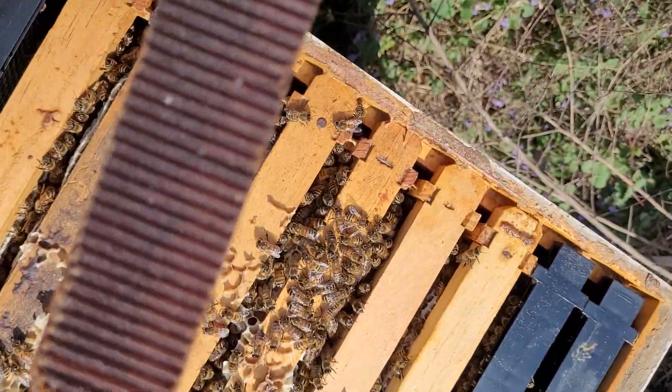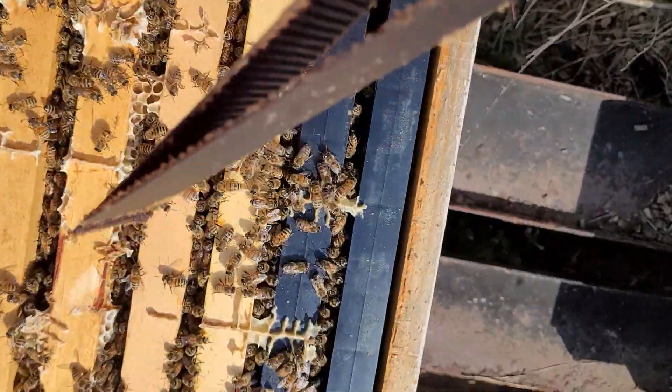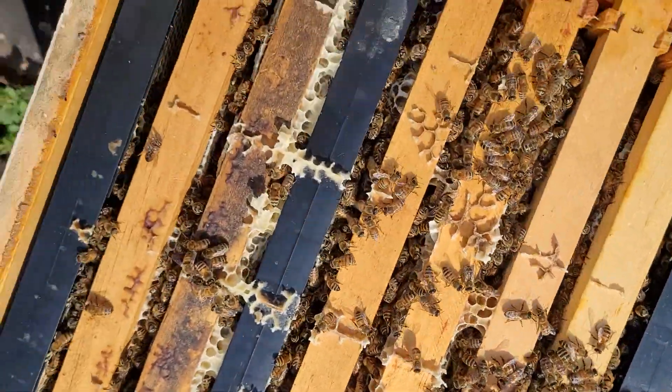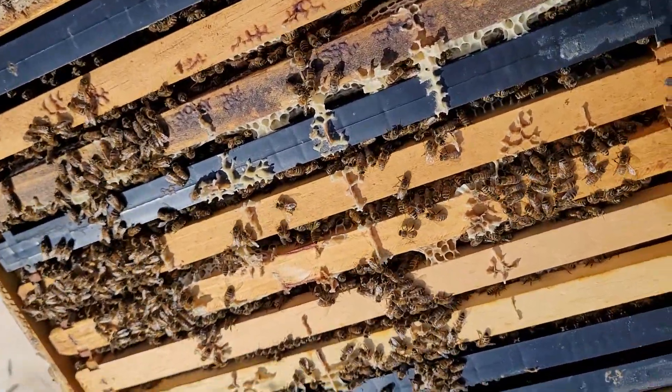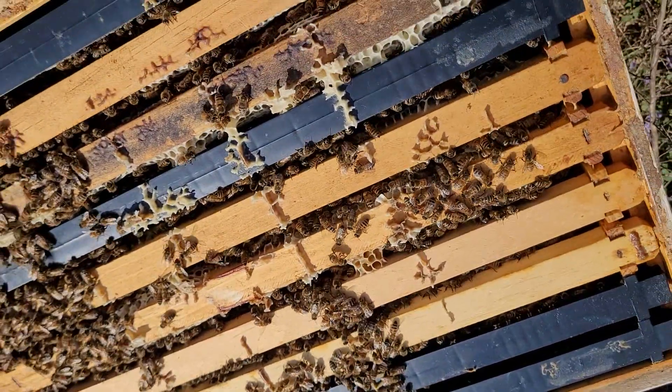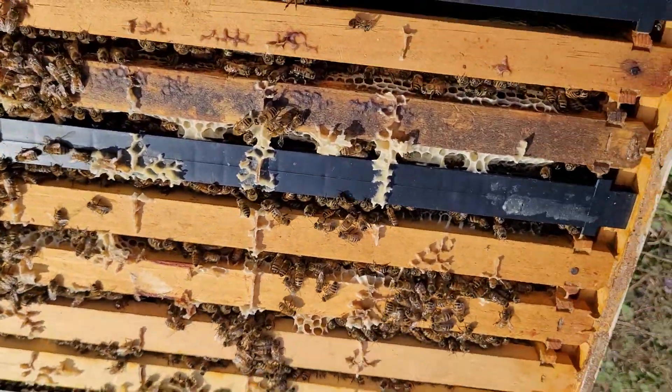Now, whether that will translate to better virus control, I'm not sure. Everything I've read says you really should follow up with it two weeks later. I'm not going to be able to do that — I don't think. If I can, I will.